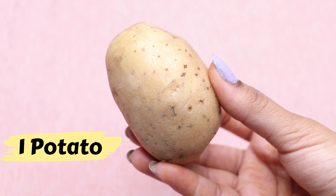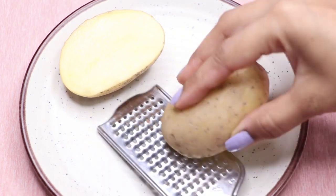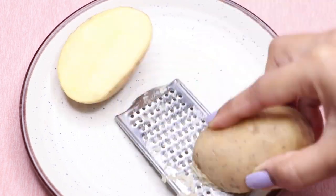To prepare this home remedy you only need one potato. I'm taking this one potato and cutting it into two halves. Now we have to grate this potato, and I'm just using this grater and grating it really nicely.